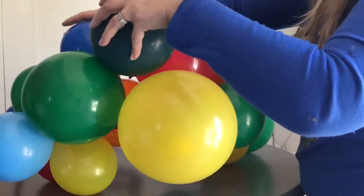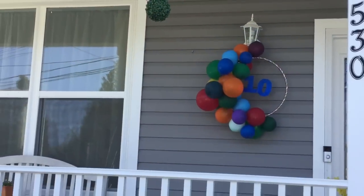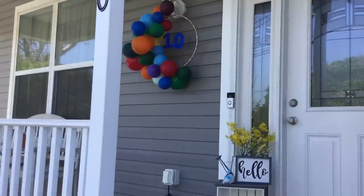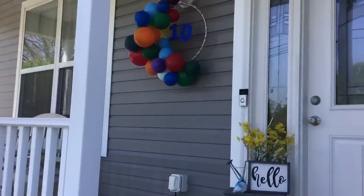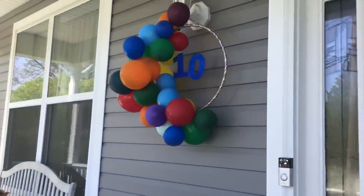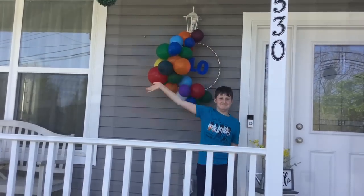I'm ready for the drive-by. I hang it on the porch and I call my godson to come out. What do you think? Isn't that a great statement piece? Welcome to double digits, Jakey!